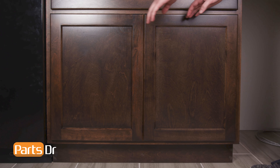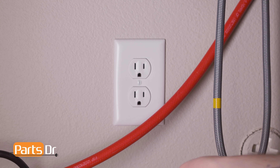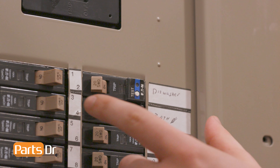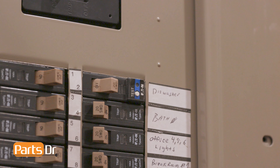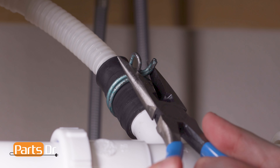For this repair, you'll need to remove the dishwasher from beneath the countertop. First, disconnect the power to the dishwasher. If your dishwasher has a power cord, unplug the dishwasher. If your dishwasher is hardwired, you'll need to turn off the power at the breaker before disconnecting the wires in the terminal box, which is located underneath the dishwasher. Next,